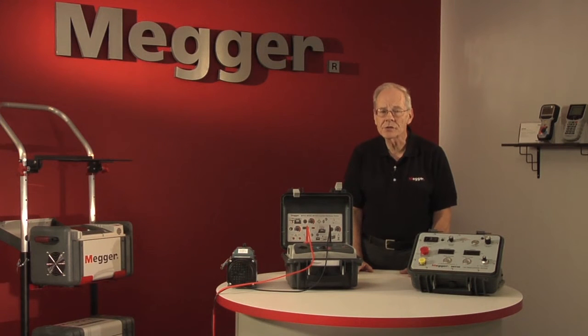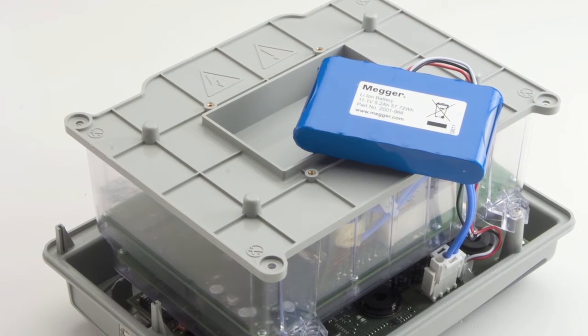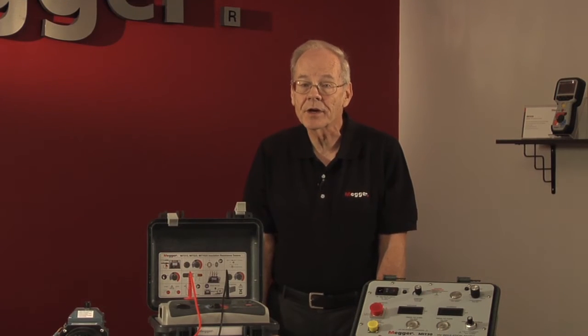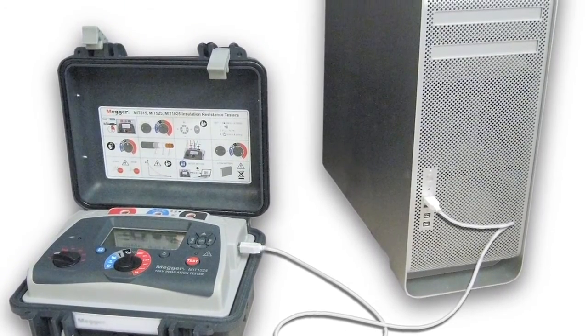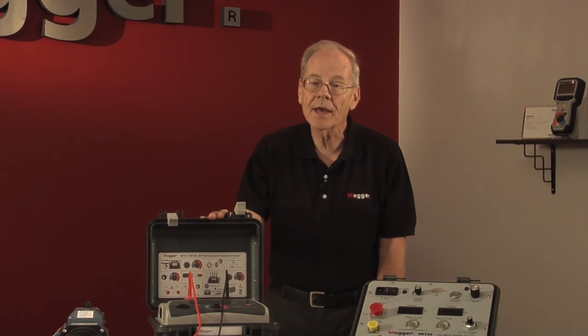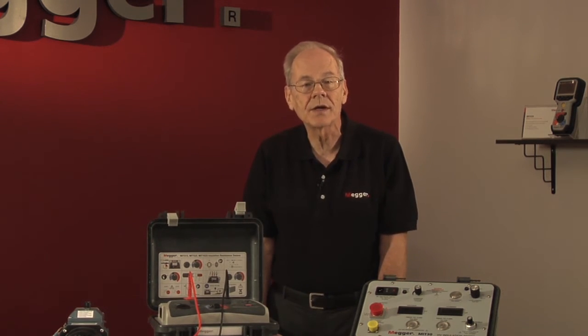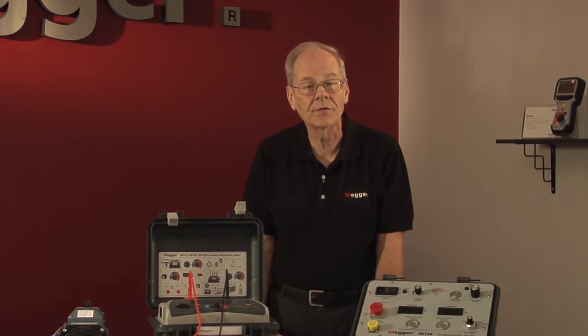It is essential that these tests are performed with the proper equipment. Remote battery operation may or may not be required — all Megger MIT insulation testers can run on batteries or line power. Do you need data interconnectivity as offered with our MIT 525 and 1025 models? Will you be testing applications that require a guard terminal? Testing voltages of 10 kV, offered on the MIT 1025, are recommended by IEEE for windings rated greater than 12 kV.